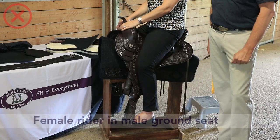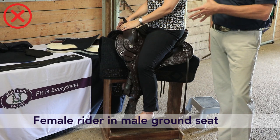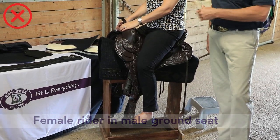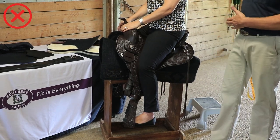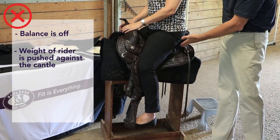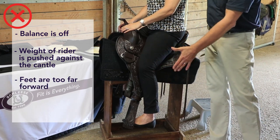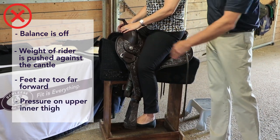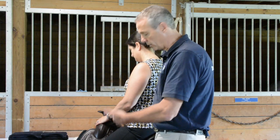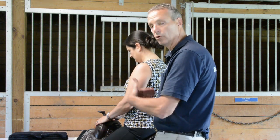Here we see a female riding in the ground seat that is typical — but it's not an appropriate ground seat for this female rider; it's a male ground seat. So what's so wrong about this? The balance is off, the whole weight of the rider is pushed against the cantle, all the weight is in the back. The feet are way forward and there's a lot of pressure on the upper inner thigh which turns the toes out. It's very hard to balance when you're riding on the rear of your bottom and trying to get your weight over your feet.